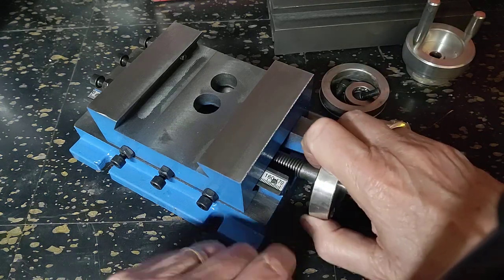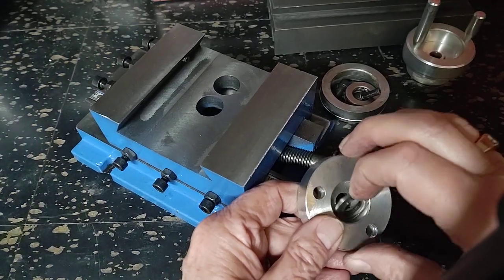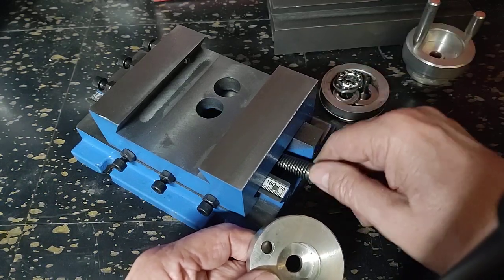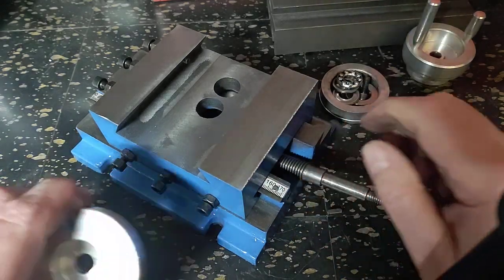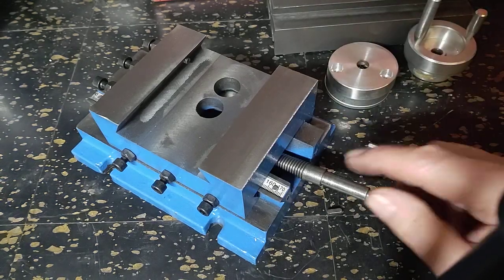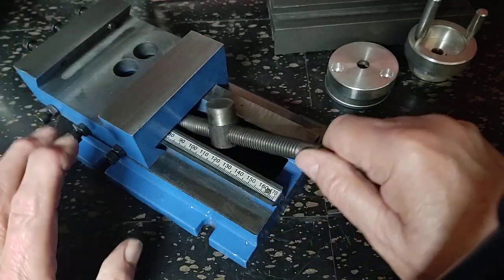Back here we'll find the bearing set for the other end of the screw. The screw fell out - I don't know if you saw it happen. I didn't know it was going to do that because I've never taken one this far apart. I gave up on my first one sooner than this.